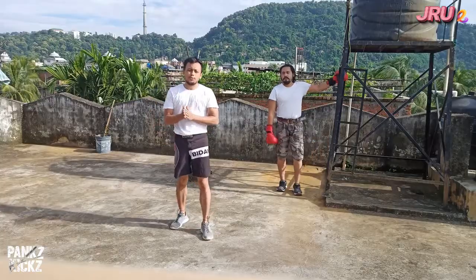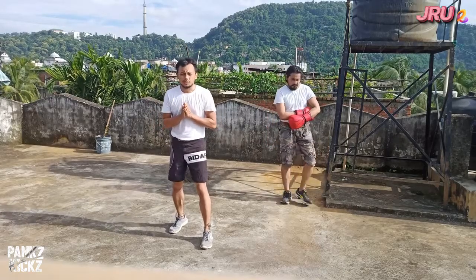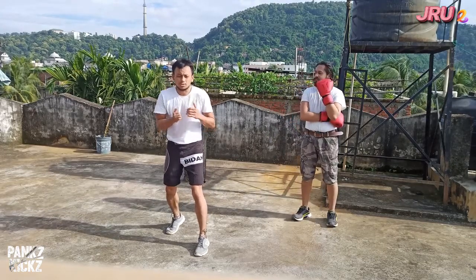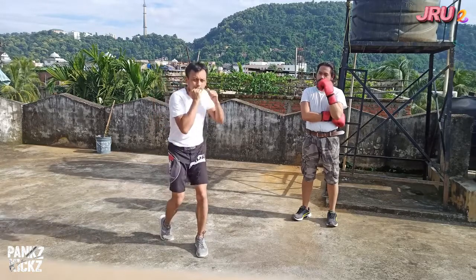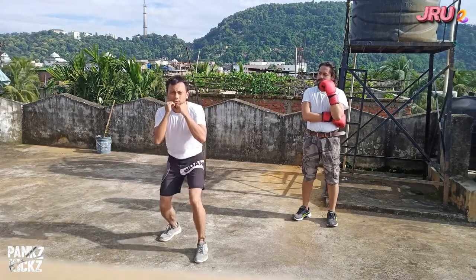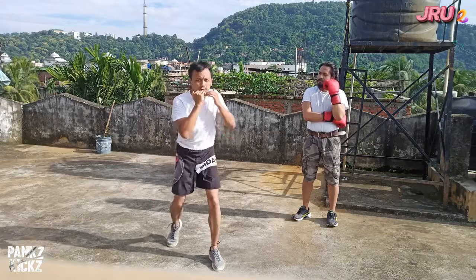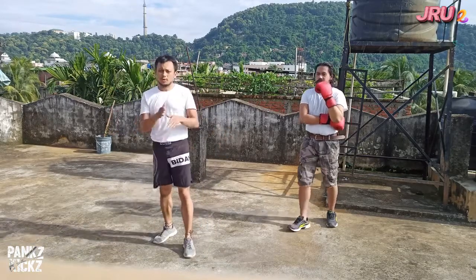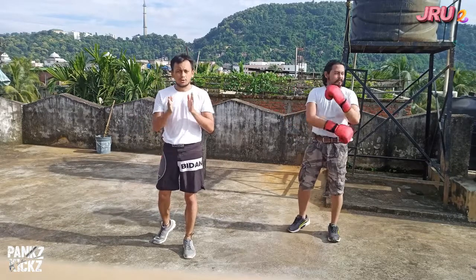So basically there are a few movements in boxing. While a person is throwing you a punch — a jab or cross — you can either slip, duck, or weave. One by one, we will be showing you how it is done.